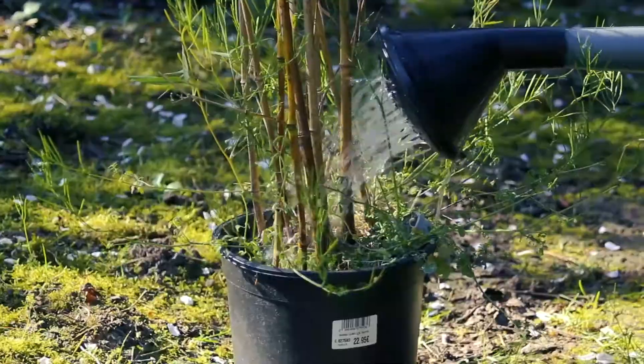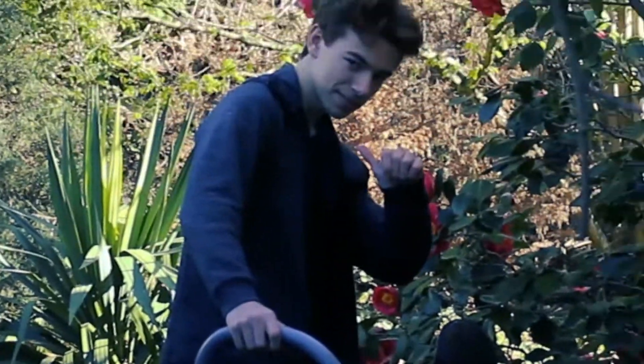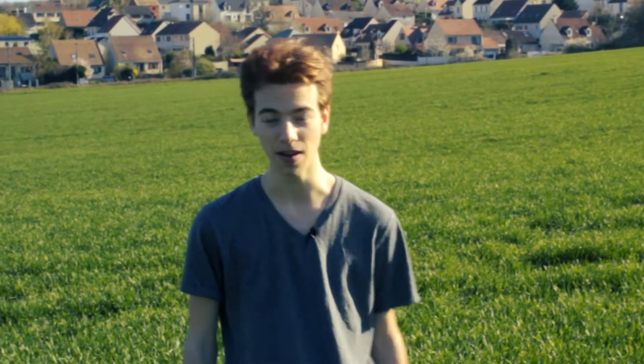We all got up one morning and said, 'Oh my god! This handsome man is watering this plant very well. How could I do the same with my bonsai?' And I know what you're thinking, but no, it's not impossible. My name is Stefan de Lapine, and today I will teach you how to water your bonsai.